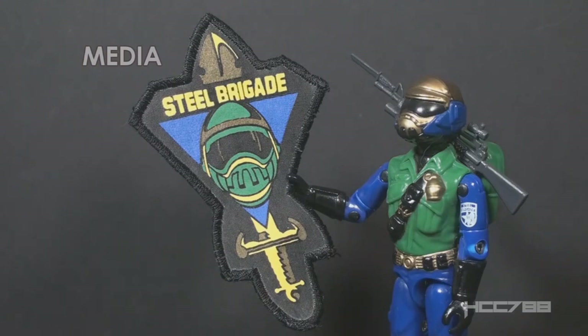Looking at how Steel Brigade was used in G.I. Joe media — that won't take long. In the vintage era, he made no appearances in the animated series and no appearances in the comic book series.